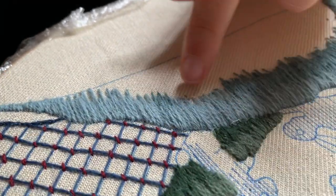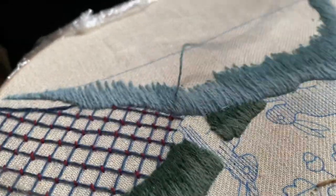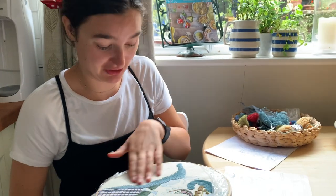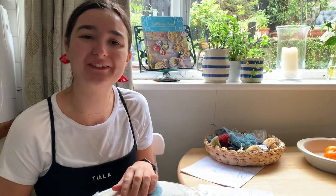I'm going to finish off this last third of the second color, and on Thursday I'll be back where we'll go in with the third color and I'll show you the final bit of the second color as well. I'll see you on Thursday.